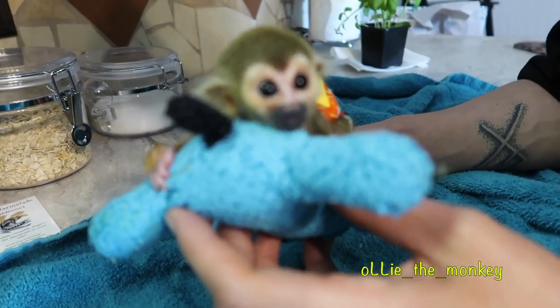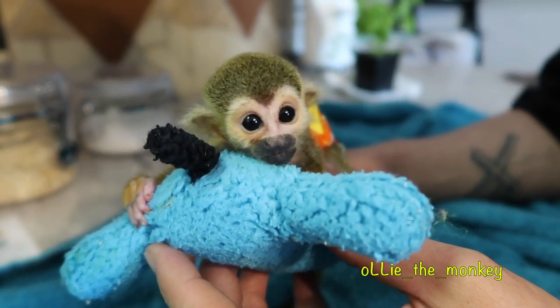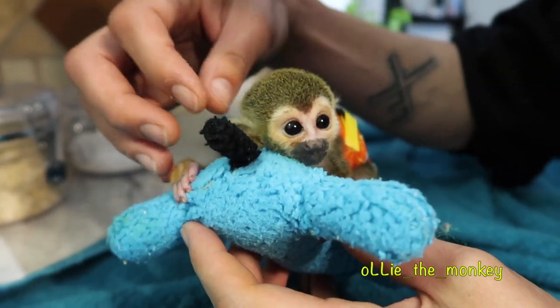How do you like it? Is it comfy? Keep your butt warm, won't it? Yeah, you agree? I'm about to clean your ears up, buddy. I'm gonna get some mini Q-tips.